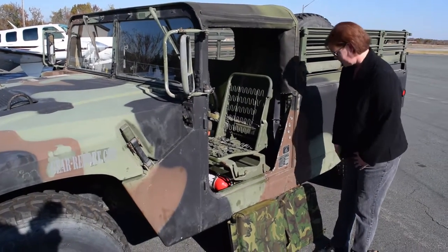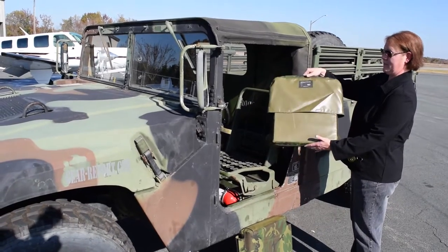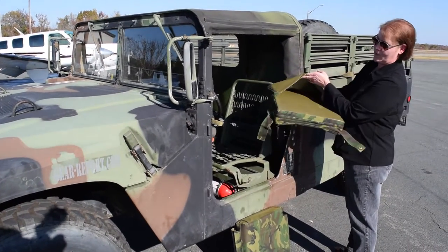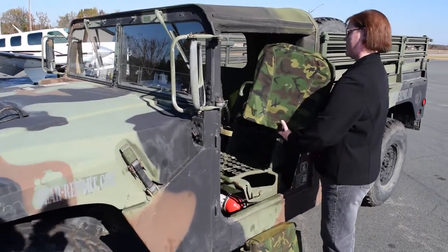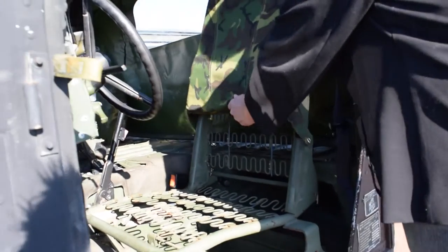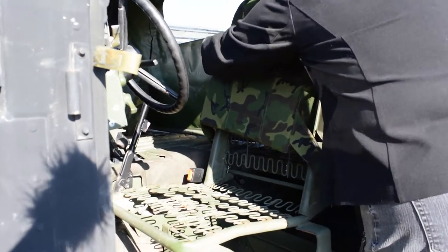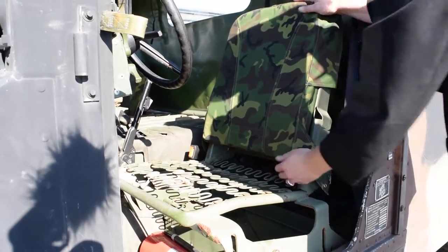Let's start with the seat back. The seat back is pretty simple because it has a pocket on the back that's going to slide over the top of the seat frame, and then two little grommets at the bottom. Let's see her put this on — and there we go, it slides down.